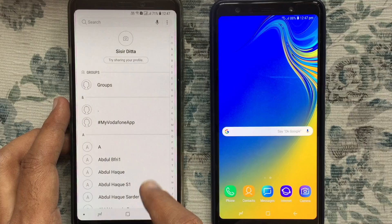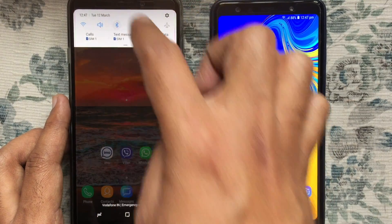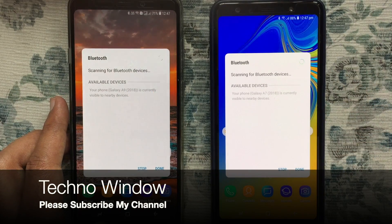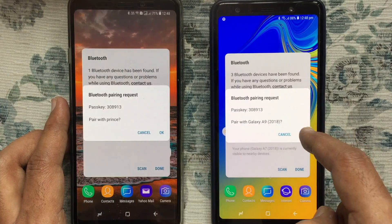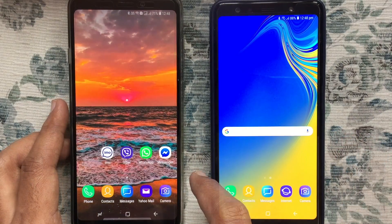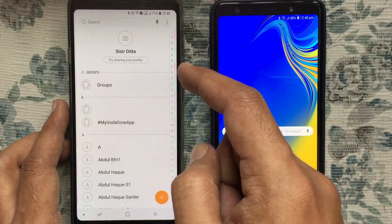First, turn on Bluetooth for both devices. It starts searching for Bluetooth devices. If your device is available, tap on your device and try to connect it.